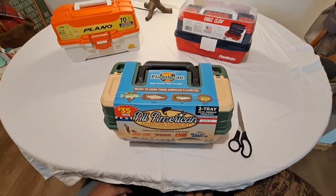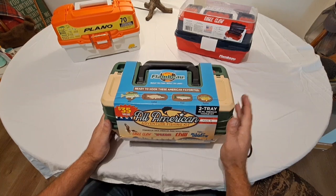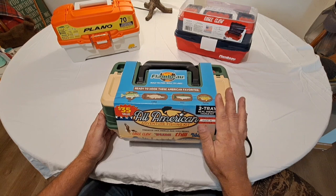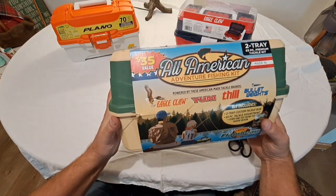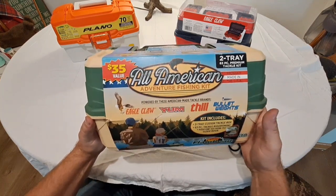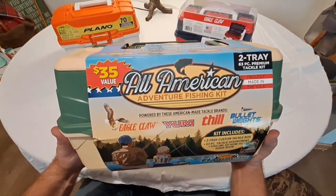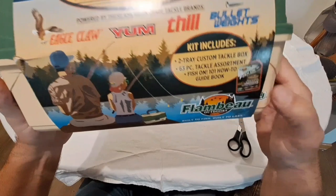John Chickenship Farms back again, looking at another tackle box kit we picked up at our local Walmart. This is by Flambeau — I believe I'm saying that right. Everything in here is made in America, so we're pretty excited about that. It's got Eagle Claw, some YUM baits, Thill, bullet weights. This is a two-tray tackle box, which I actually do like better than a single tray.